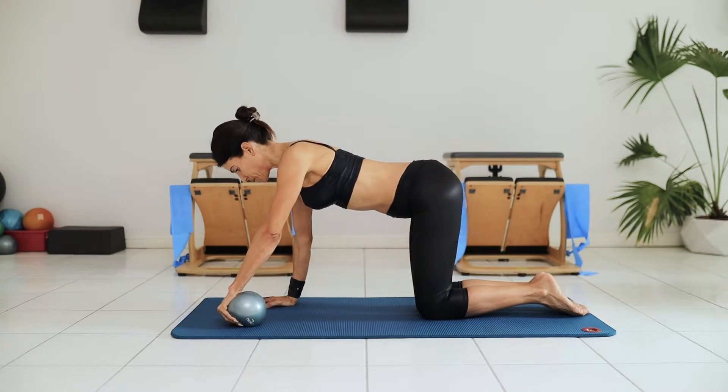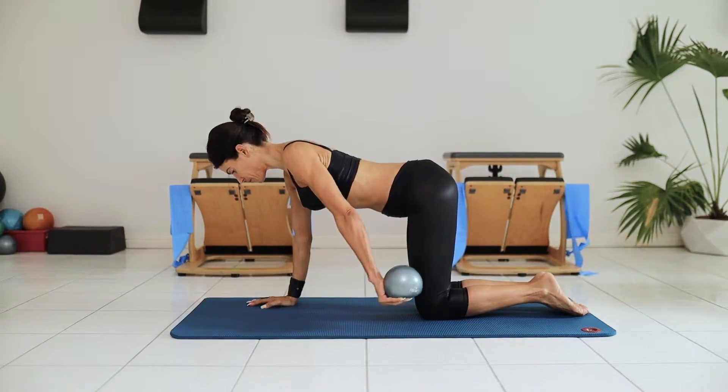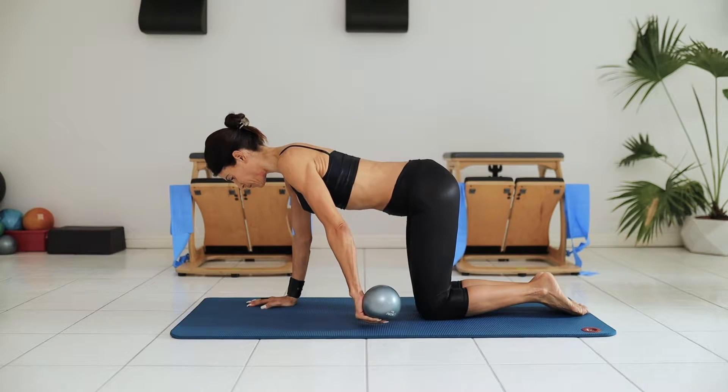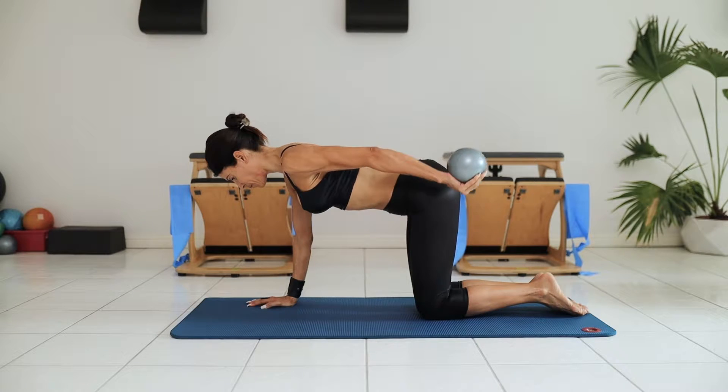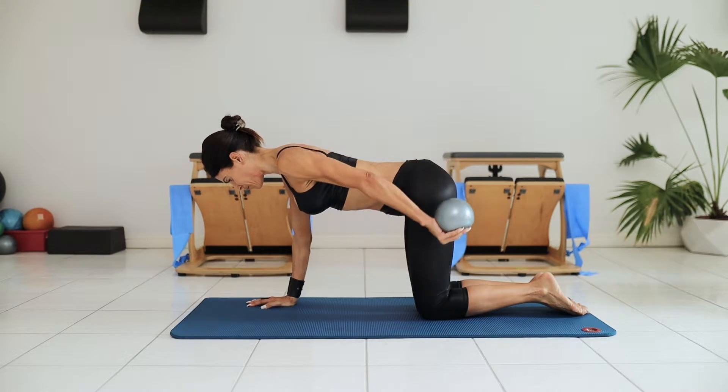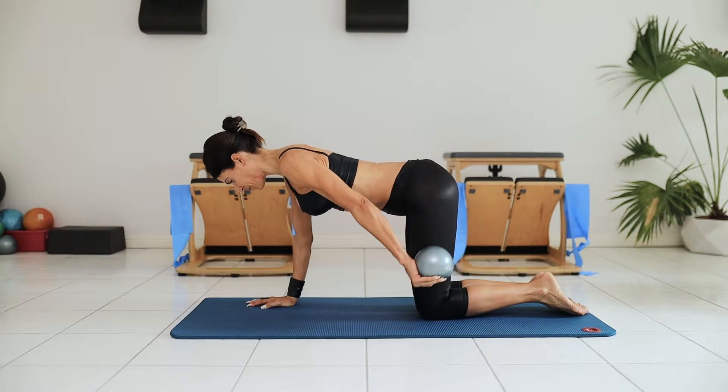Hi, I'm Selena. Welcome to the CoreFit Lifestyle. Come do Pilates with me. This is the best kept secret on the mat — this little power prop, the weighted Pilates ball, is a fantastic tool that you can use to increase tone and strength in your body right on the mat at home.